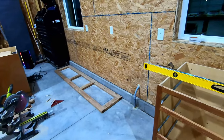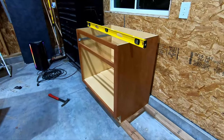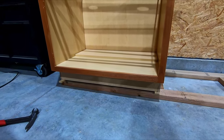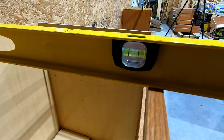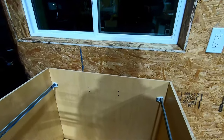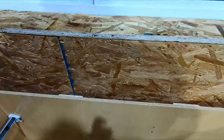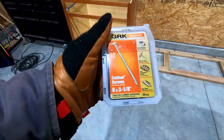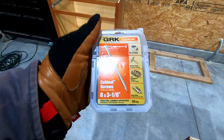I have the first cabinet placed and leveled — used a few shims on the bottom on either corner, raised the front up a bit. Side to side we're level, front to back we're level. Now I'm going to put screws into the stud locations. I've already placed two 2x4s in the back where the stud location is. I'm using number eight, three and one-eighth inch GRK cabinet screws.